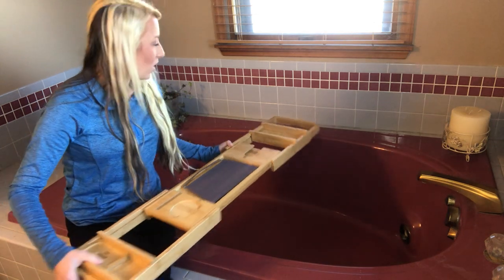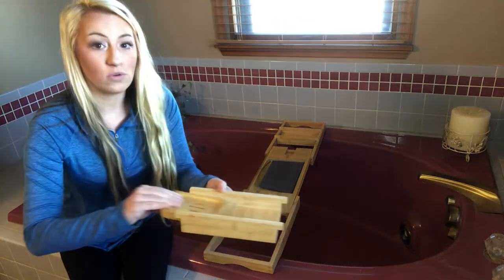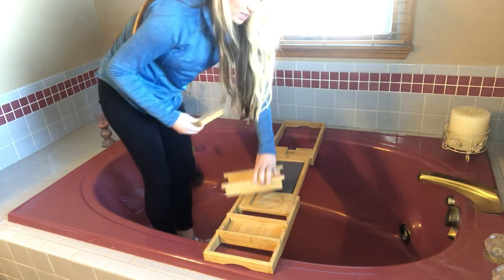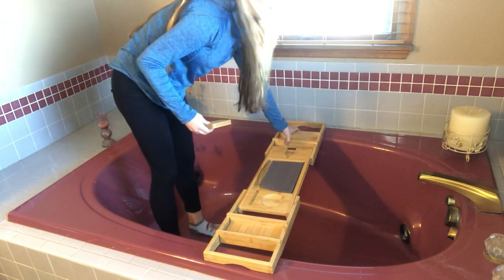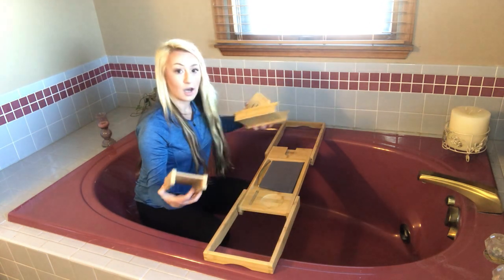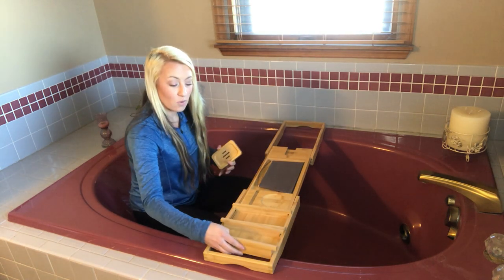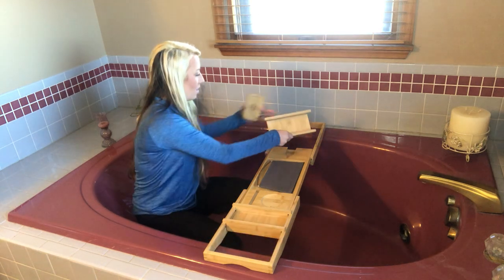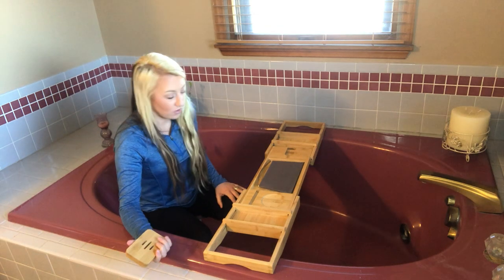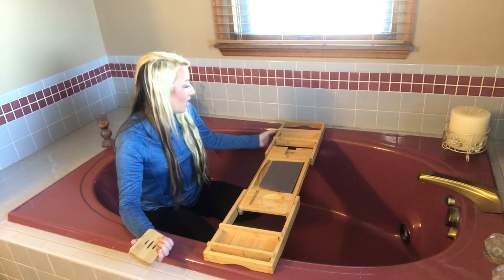It has these removable trays that you can put on both sides, or on one side together — really just depending on what you're going to need. They are movable, whatever you're doing with it at the time, which is really great. You have the option of having those extra slats there to put things in, and they move really nicely.